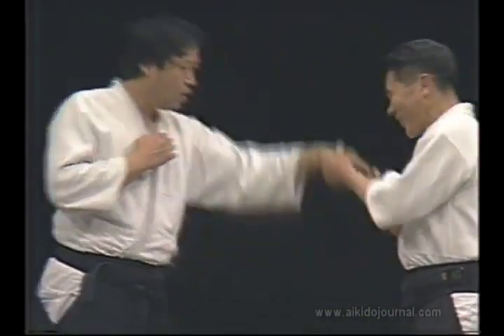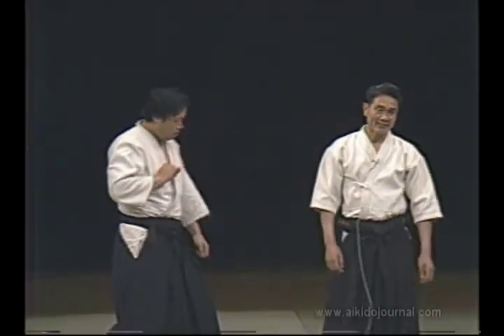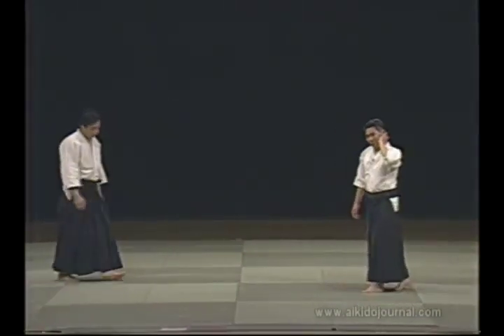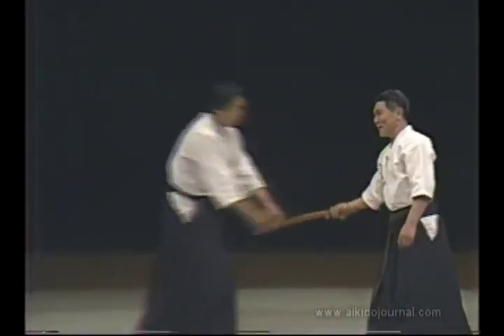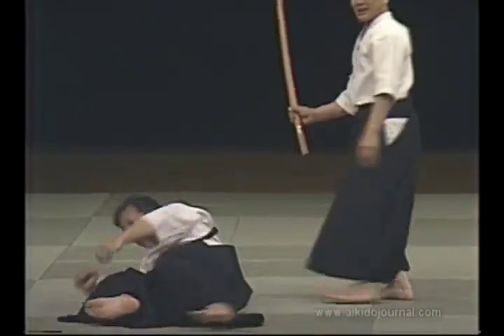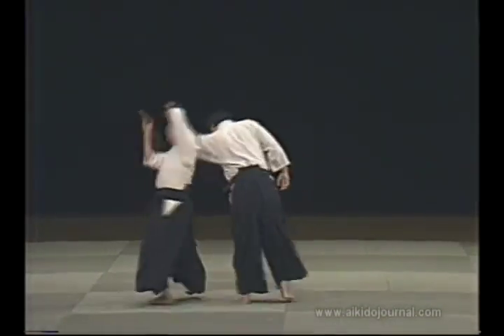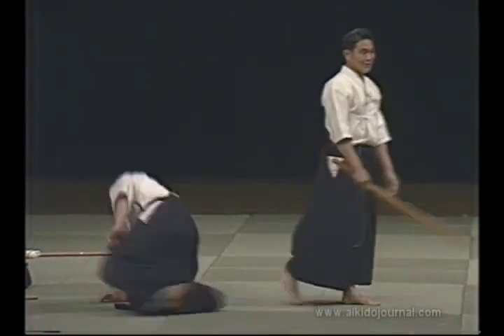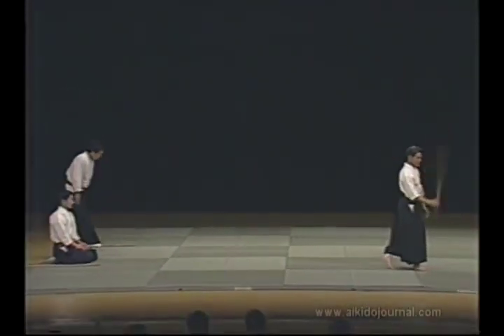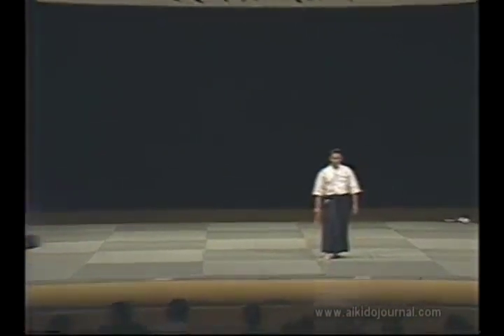This is how we enter. From there we enter directly. We don't do it this way. This is how we enter and complete the technique. You should be able to cut at any time, but you can't cut your opponent from the inside. You follow the path of the sword. The Japanese sword is different from the Western sword. You should be able to deal with an opponent without hurting him or yourself.